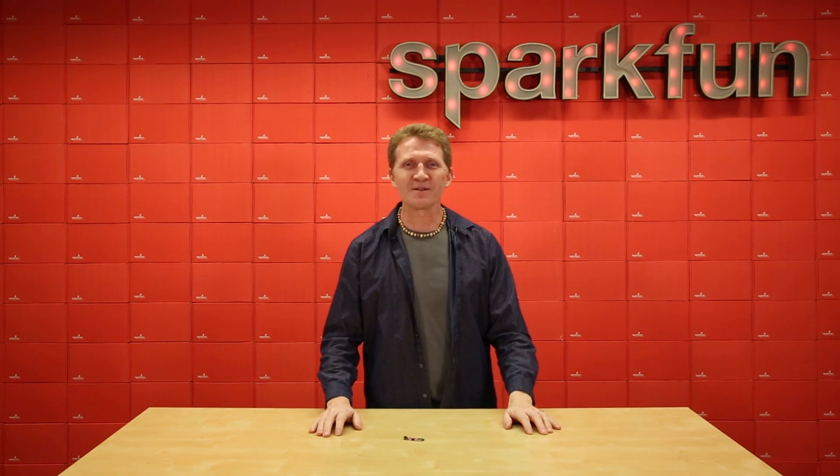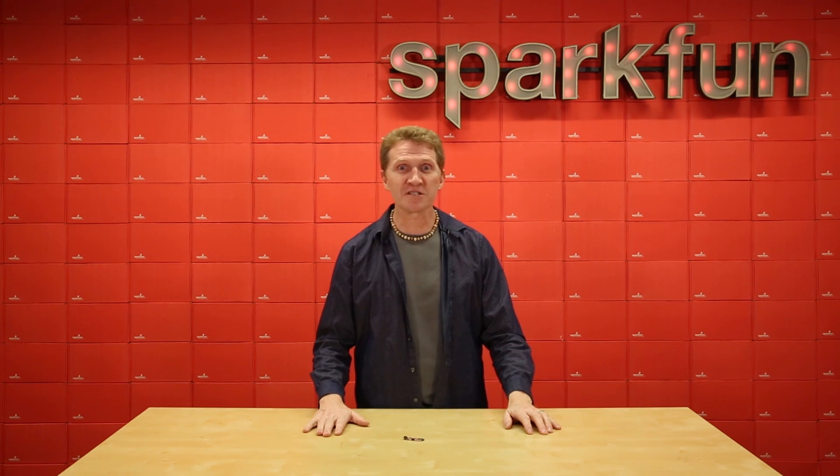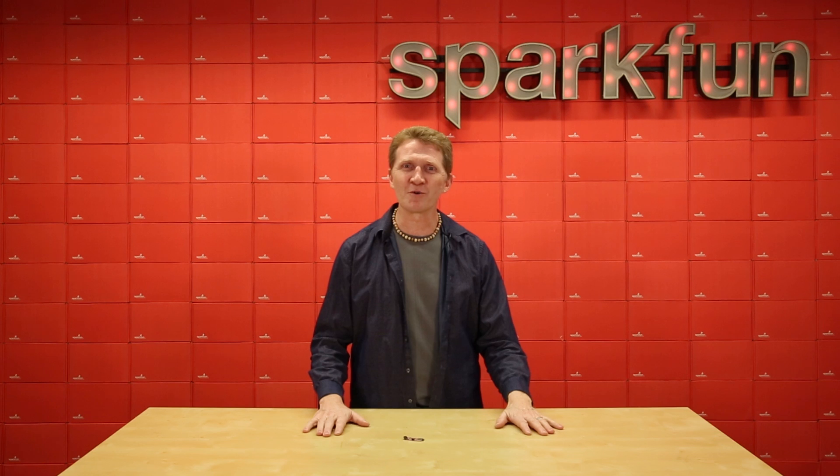With its size, range, and available I/O pins, the possibilities for the SparkFun Pro NRF52840 Mini are tremendous, and will only keep growing as we all push a little further and see what we can do with this amazing board.